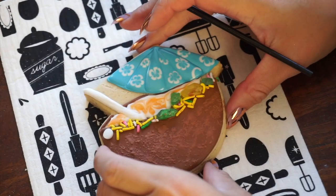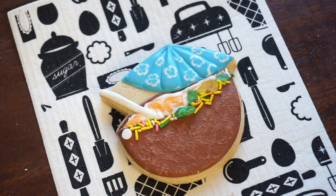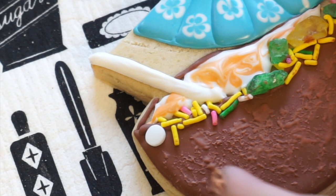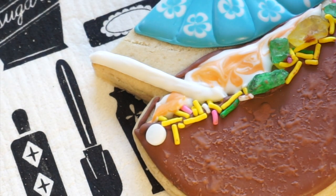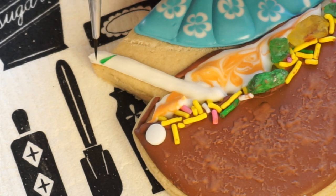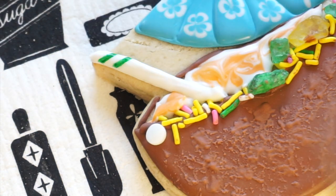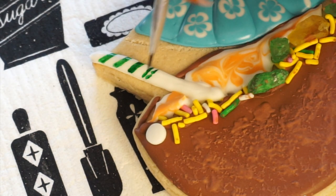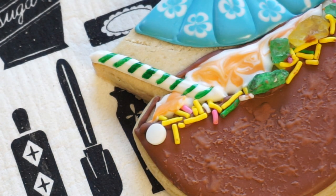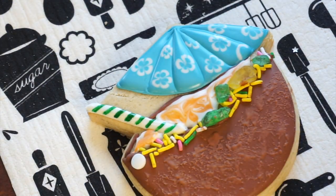Now that your coconut drink cookie has had some time to dry and your straw is dry to the touch, we're going to add on some accents by painting some stripes on your straw — like candy stripes, think candy cane. I use a detail brush dipped in food color that's been mixed with vodka, just like the way that we did our sunglasses. We're also going to add little accent dots on our umbrellas kind of where they are separated, and that gives it a little bit more dimension.